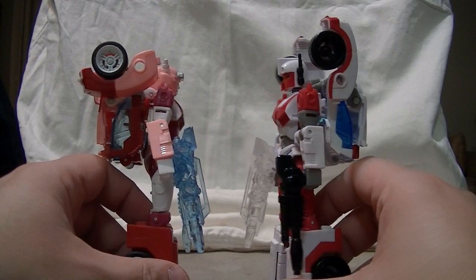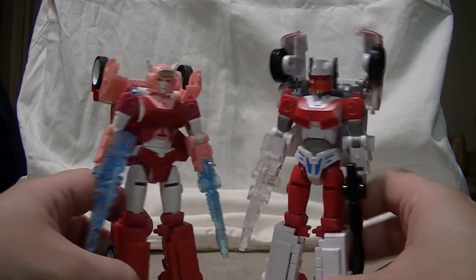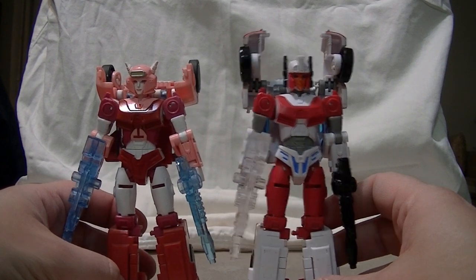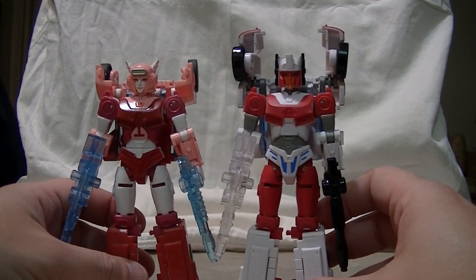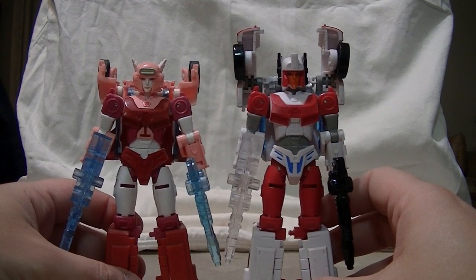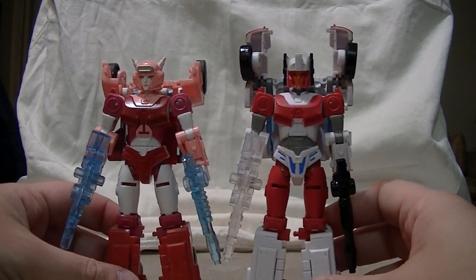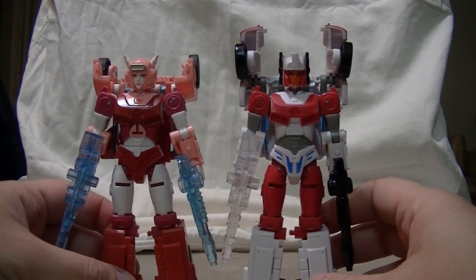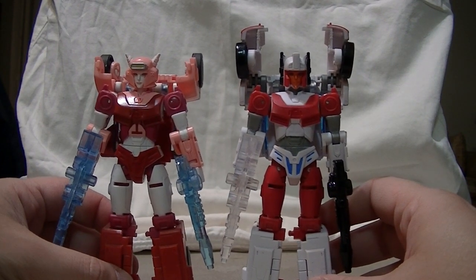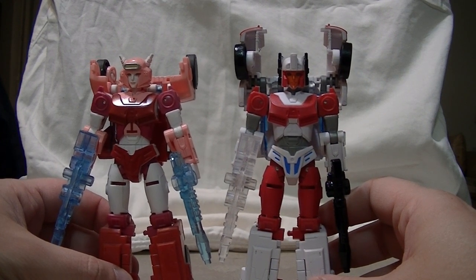One thing you can do is alter the way that the back kibble goes, so you can have a different look for her so she doesn't feel that much like a mold twin. I like the fact that even though they are mold twins, you can do a little bit of customizing. As you may recall, I did the same thing for the female Autobot team, where I just folded up their back kibble all in different ways to give them all a little bit of personality.